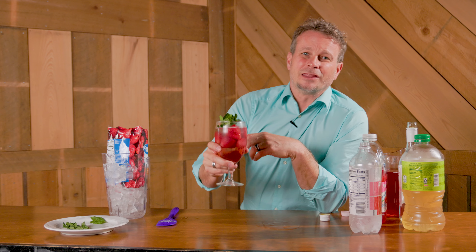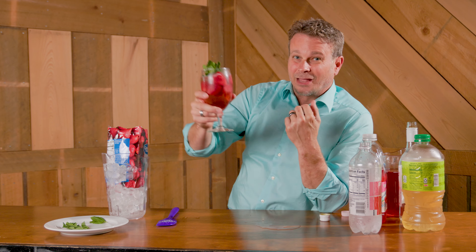Guys, you've got to try this. Make a whole pitcher of it and take it over to your friend's house after you've been doing your chores for the day. Definitely try this out — we'll see you next time. This is Frank, and I'm out.